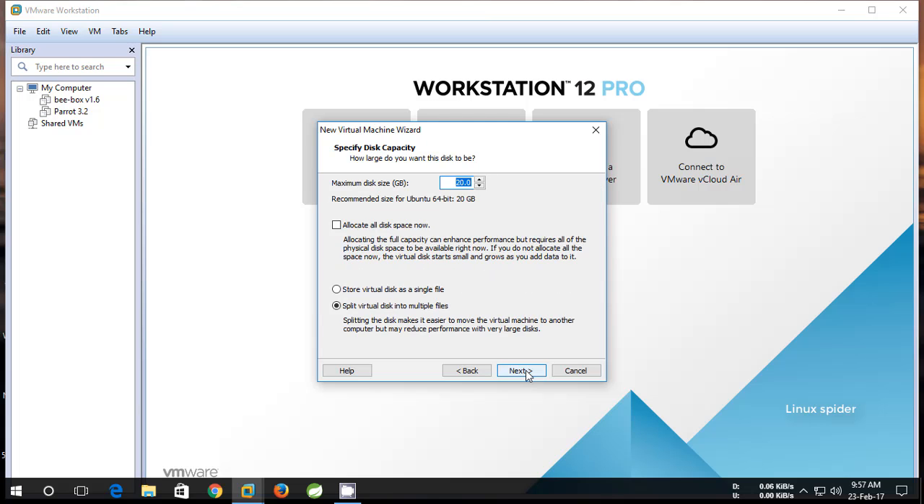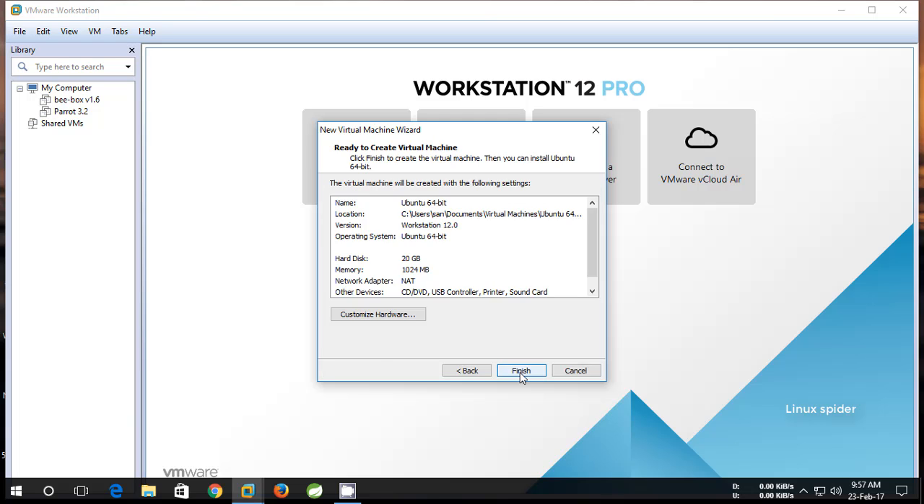Now you need to choose to store the virtual disk as a single file. Click Next, and then click Finish.